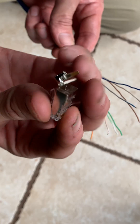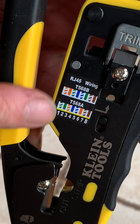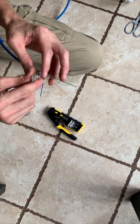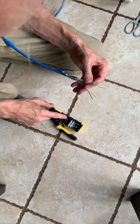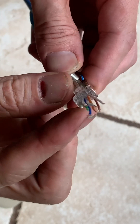From here, we'll need to push the wires through the connector in the order displayed on the crimp tool. There's two options — just pick one and stick with it for the rest of your life. It doesn't matter. I've seen people push them all through at once, but I'm just gonna do one at a time. It should look like this when you're done.